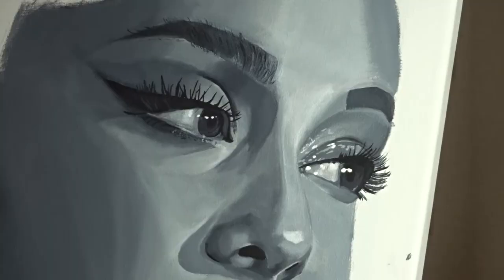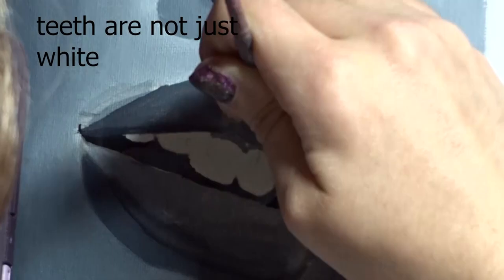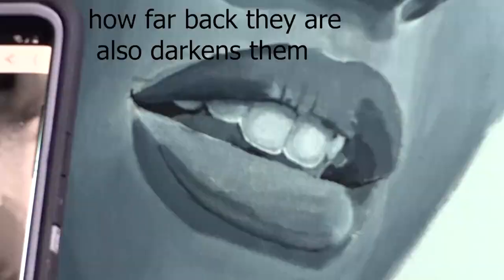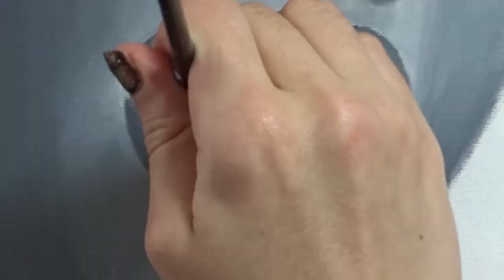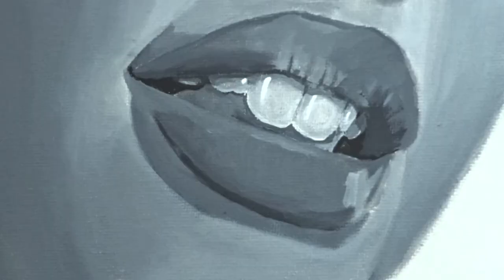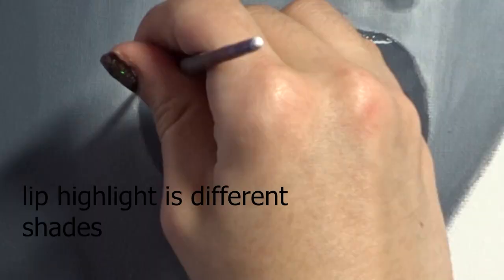Tips for the mouth. Teeth aren't just white, just like how eye whites aren't just white — there are tons of different shades within them. Almost always there's a shadow from the lip cast onto the teeth. Also, depending on how far back into the mouth the teeth you're painting are, the color is going to be darker. And for lip highlights and eye glint, highlights aren't always stark white — sometimes it's just a lighter color.